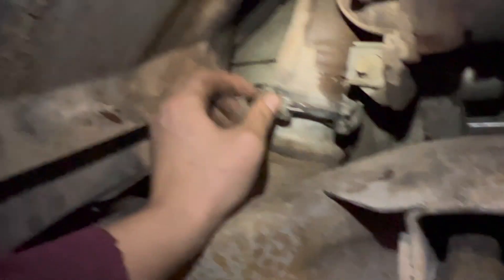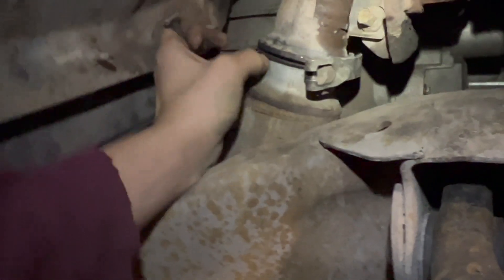Then you just need to take off this little V-band here. It's pretty easy — just use a ratchet or a ratcheting wrench, whichever you have. Just leave it like that and it should be good to take the down pipe out.